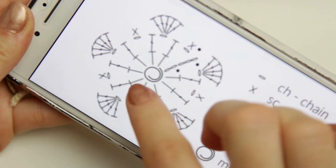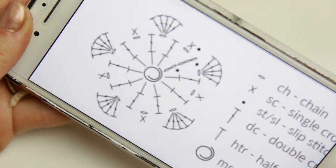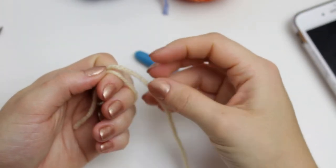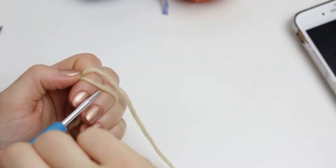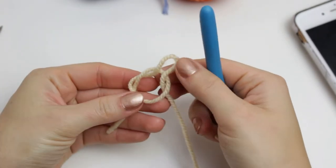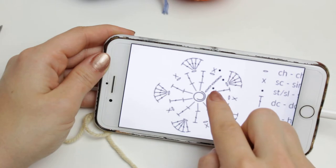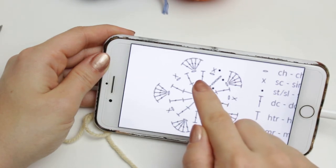I'm going to be starting right in the middle. Sometimes charts have numbers or something saying 'start here,' but sometimes they just use numbers. Starting in the middle, we begin with a magic ring. To create the magic ring, use your index finger and middle finger, go around these two fingers, stop the yarn on top, fold your fingers, leave the yarn at the back, go through the middle of the two fingers, grab the yarn from the back, and release your fingers.